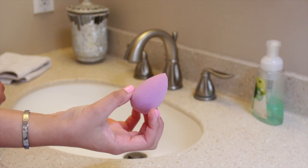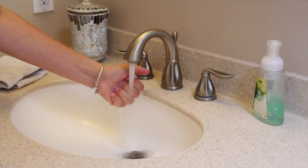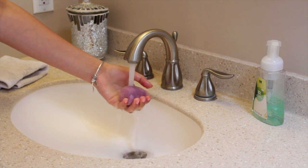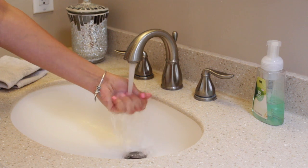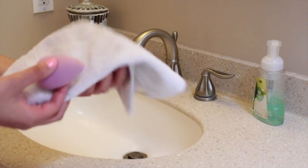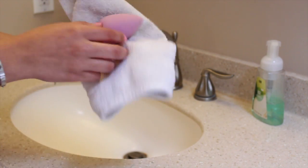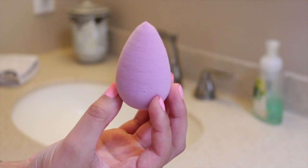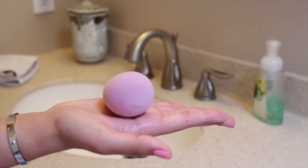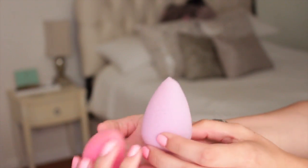First things first, you're going to take your beauty blender as is and take it to the sink. We are going to be running it underneath the water and squishing it in our hands about ten times so that the beauty blender can absorb some water and get to its real size. It is much smaller before we add water to it and it is much denser. Once you add water to it, squeeze out the excess and pat dry it so that it's not soaking wet. It is going to be much bouncier, softer, and it will help absorb any excess product on your face. This is the side-by-side comparison before and after, and now it is ready to use.